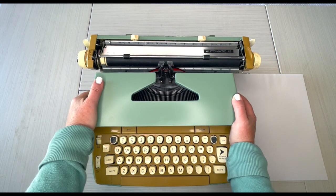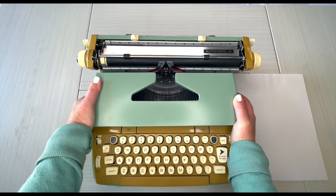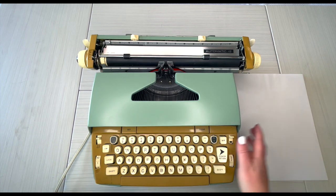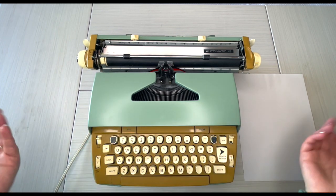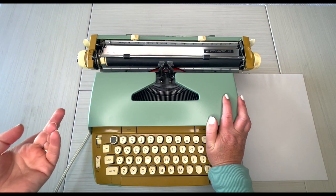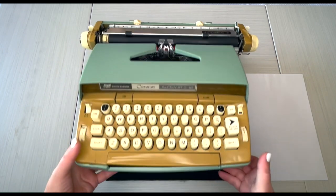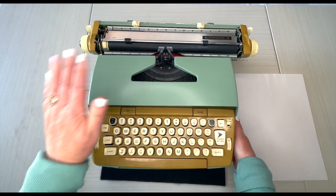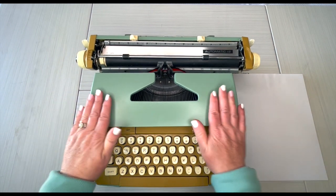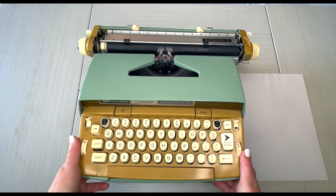My name is Laura, I'm with Jot and Tittle Typewriters — so glad to have you with us today. If you don't know anything about us, please visit our website at jotandtittletypewriters.com. Below you'll see links to explore — you can visit our Etsy shop or our website to buy typewriters. We also have pads, ribbons, covers, puzzles, and wall art. Please support this channel by supporting our website.